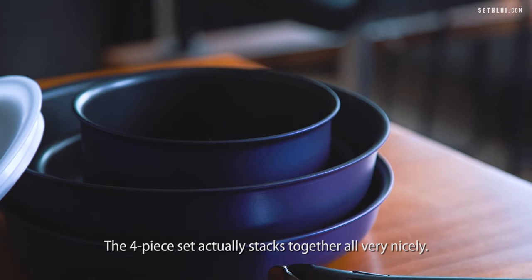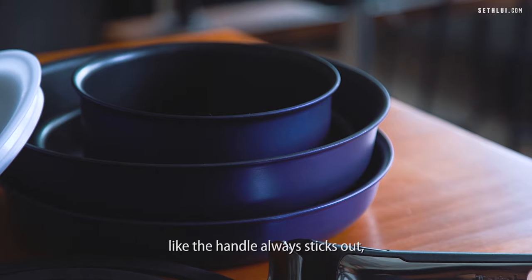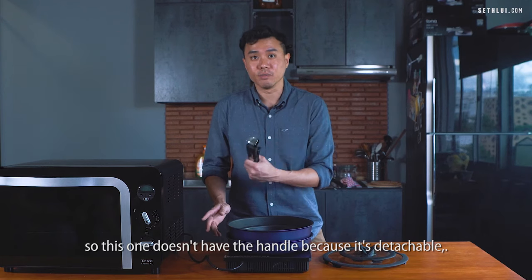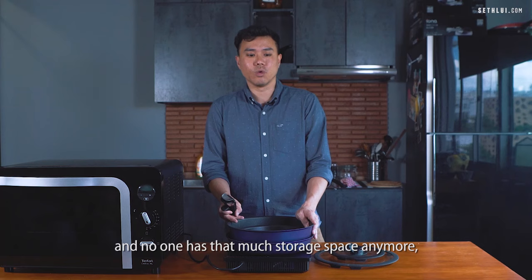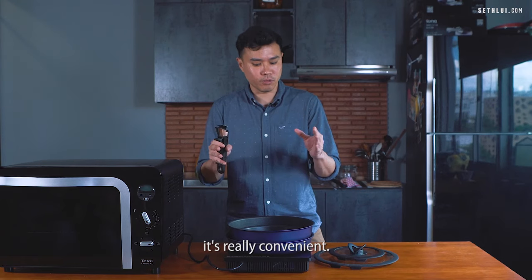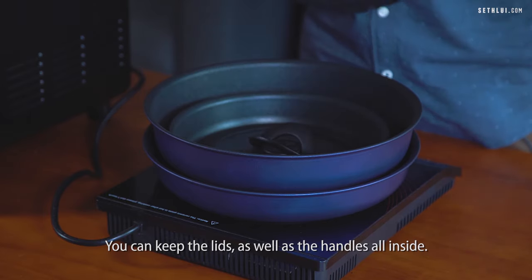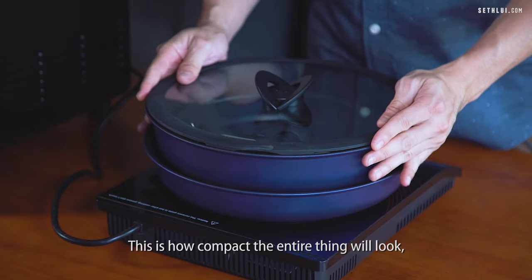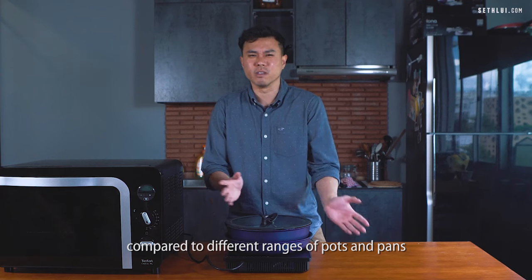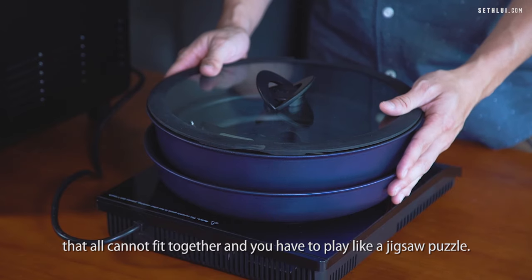The four-piece set actually stacks together very nicely. When you keep pans and pots normally, the handle always sticks out, but this one doesn't because it's detachable. HDB homes are getting smaller and smaller and no one has that much storage space anymore. It's really convenient — you can keep the lids as well as the handles all inside. This is how compact the entire thing looks, compared to different ranges of pots and pans that can't fit together and you have to arrange like a jigsaw puzzle.